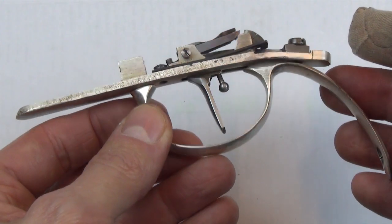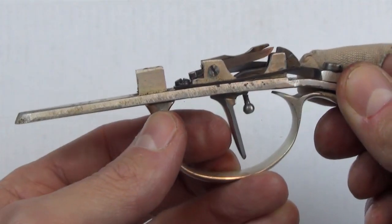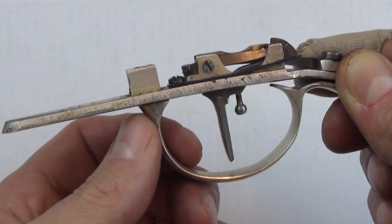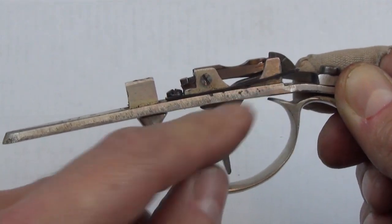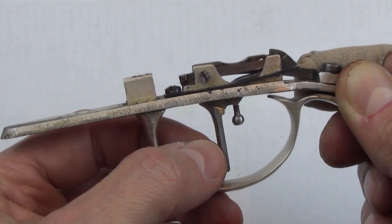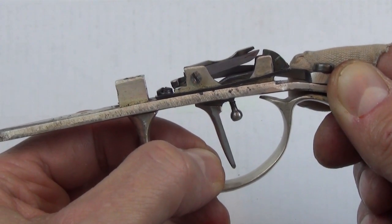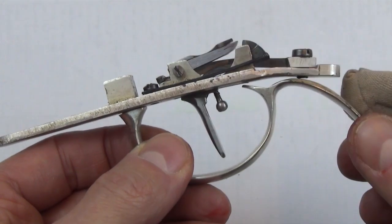Everything is now reassembled and cleaned. Normal trigger pull is like so. Now we'll set the trigger — it's set quite light. You get a nice positive click when you push the trigger forward; that's the striker bar engaging with the secondary sear. When you start to pull the trigger back, you can see the top of the trigger unit lifting up ever so slightly — a little bit of freedom — and then all of a sudden the striker bar is released, smacks the whole unit up, everything pivots up, and the shot fires.